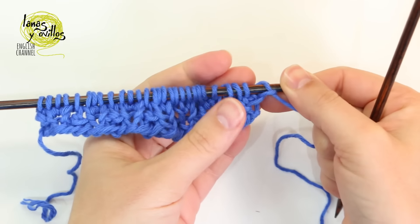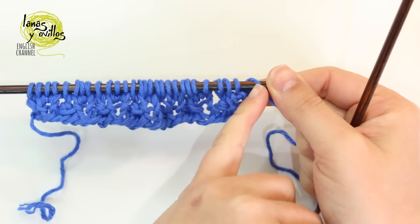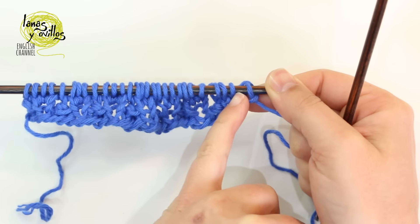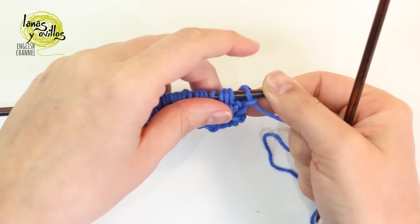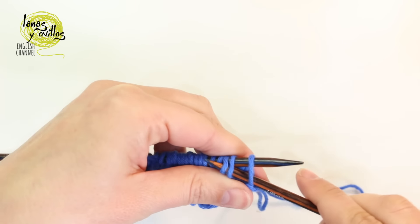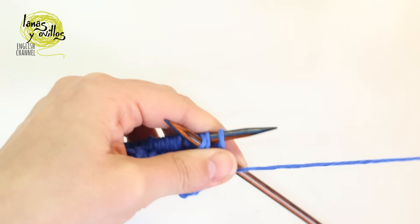Now we are going to make row number 4. We started row number 2 with knit, purl, and knit on the same stitch. For row 4, we have to start with purl 3 together — so we purl 3 together first.